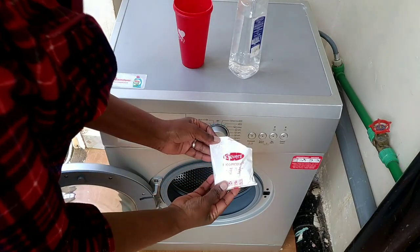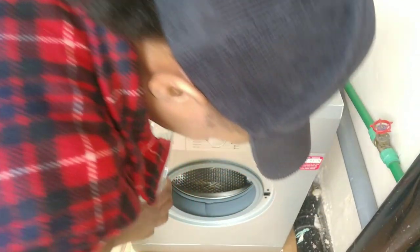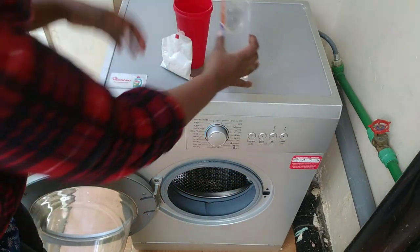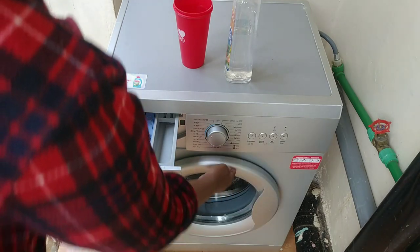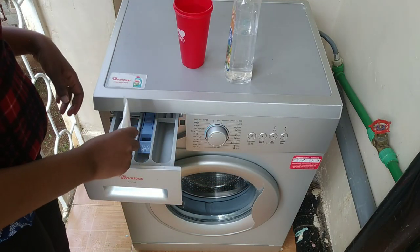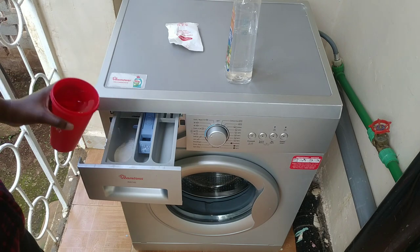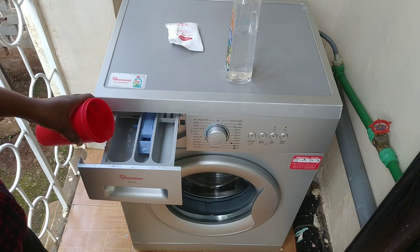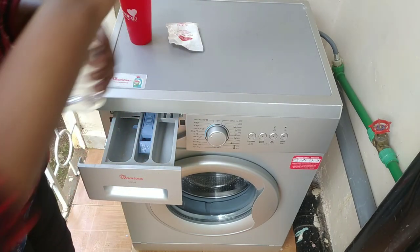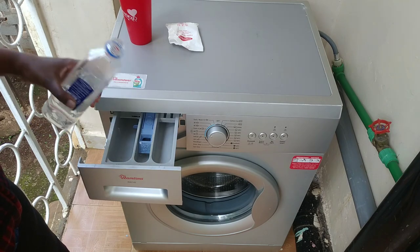I'm pouring the vinegar directly into the drum. If you have a preferred scent you'd like your washing machine to have after cleaning, this is where you add a few drops of your chosen essential oil. In the tray I'm adding some baking soda, water, and more vinegar to really deodorize the machine. Essential oil is optional — vinegar and baking soda do a pretty good job at cleaning and deodorizing on their own.